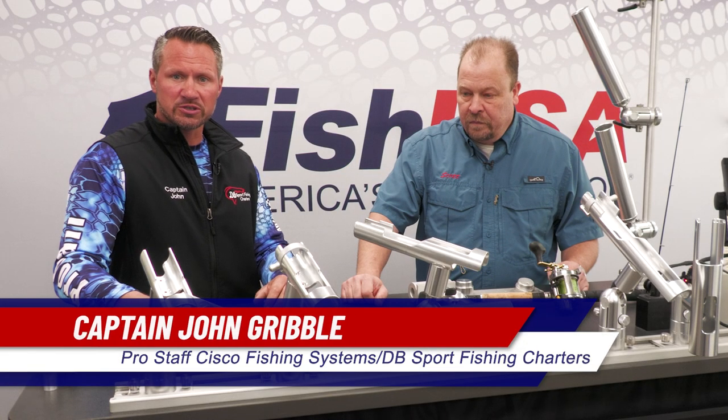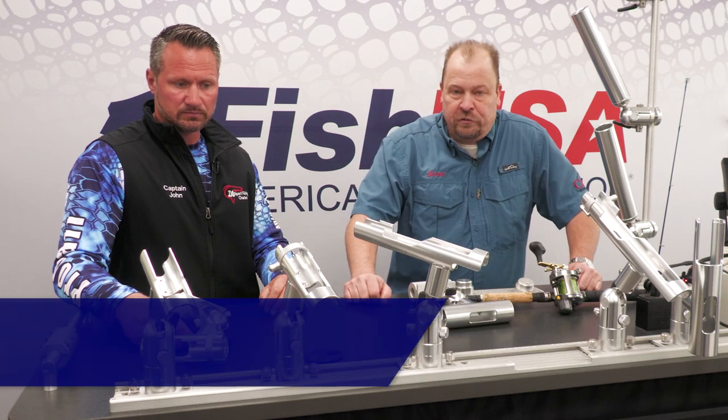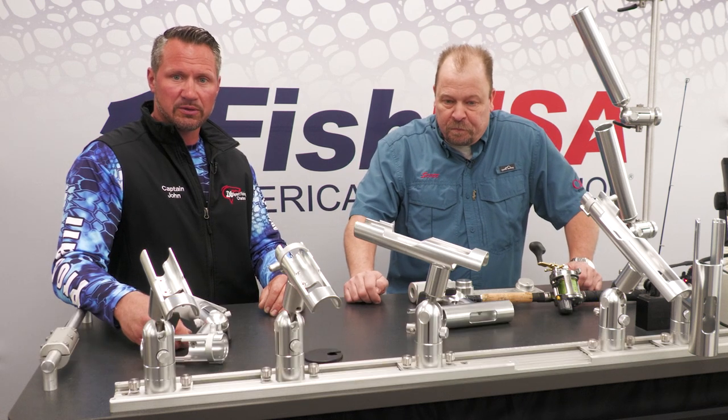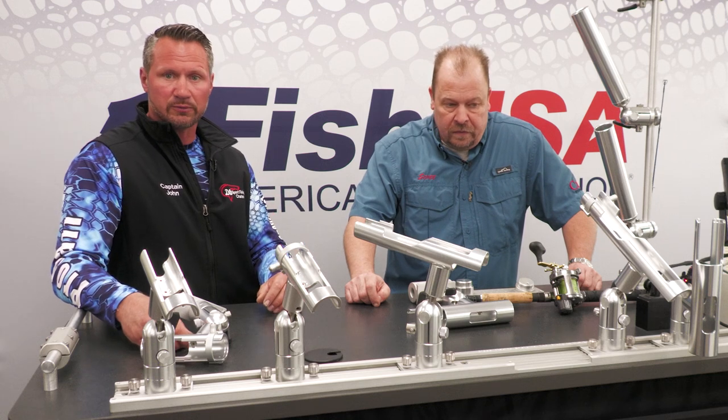Hi, I'm Captain John with DB Sport Fishing Charters, and I am Scott Guscar, Pro Staff with Cisco Fishing Systems. We're here to talk to you about the versatility of the different cradle mounts Cisco offers.